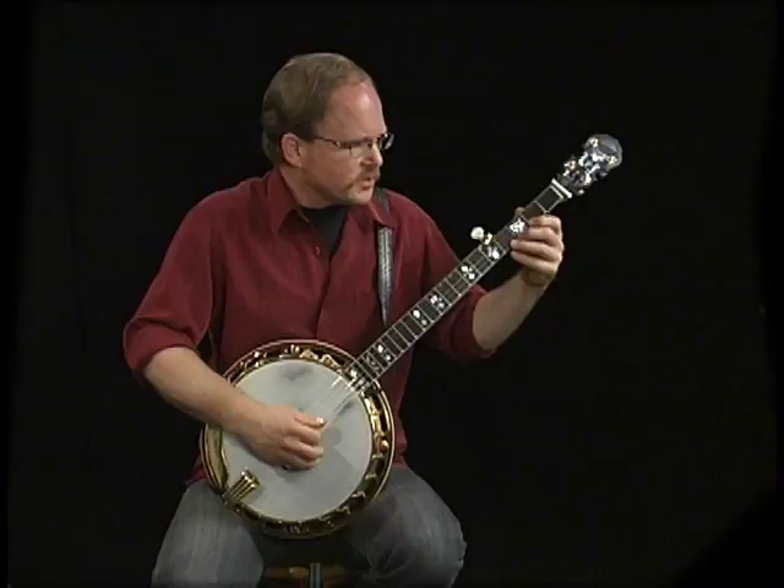Now in that second example, were you using this box concept which comes from guitar as well, doesn't it? It does. And it really — let me go back to the unitard idea which built that concept.